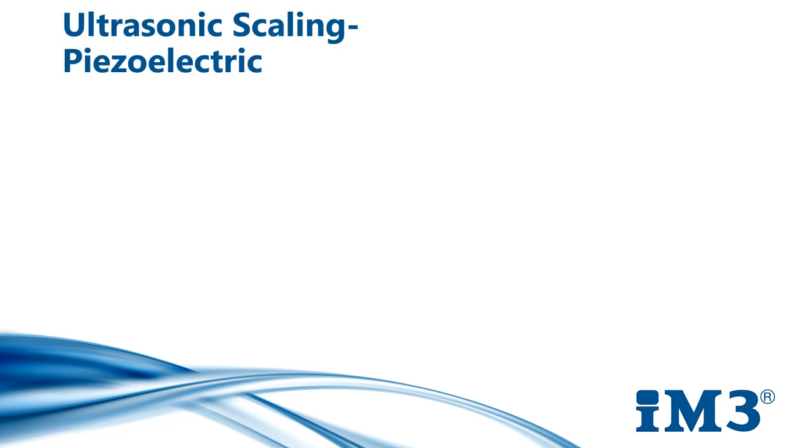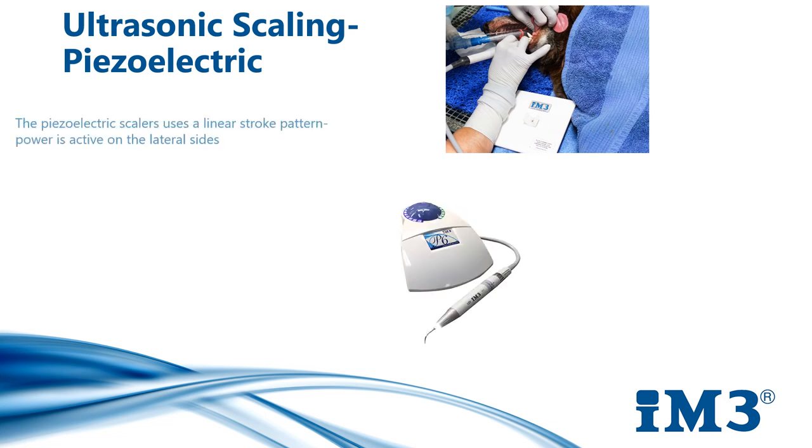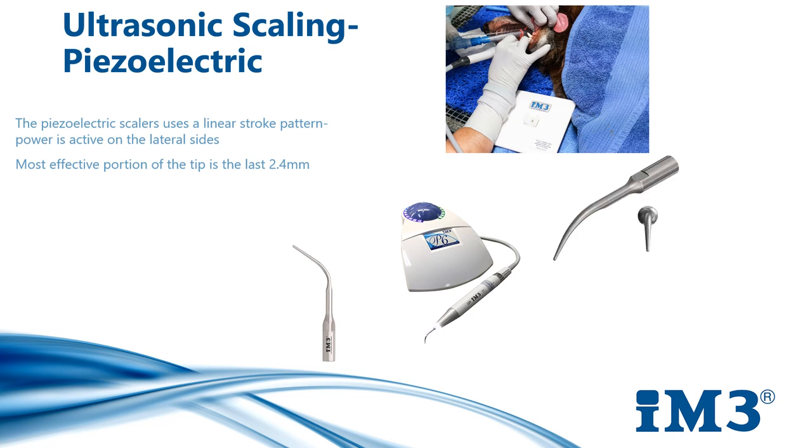For the piezoelectric scaler, energy dispersion differs from the magnetostrictive scaler as only the lateral sides are effective in removing debris. Strokes occur in a linear pattern, and energy is converted by crystals activated by the ceramic handpiece. The most effective portion of the tip is the last 2.4 mm. Our P6 piezo ultrasonic scaler works at a frequency of 30,000 Hz and a tip amplitude of 0.2 mm. The higher the frequency and the smaller the tip amplitude, the more efficient the scaler function will be. Generally, 25,000 Hz is the minimum power recommended in an ultrasonic scaler.